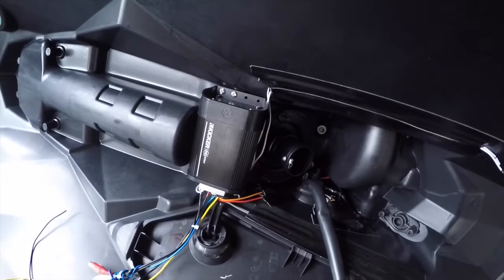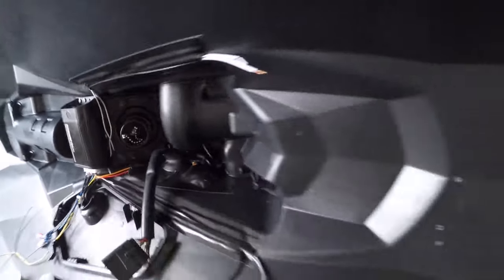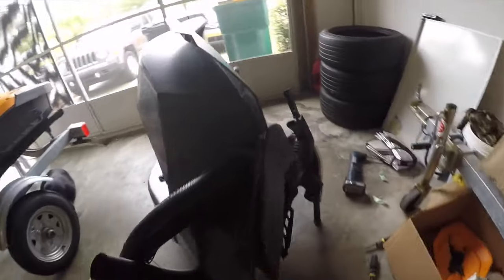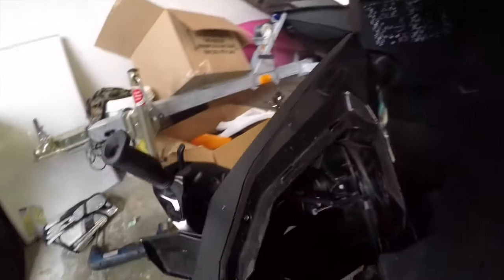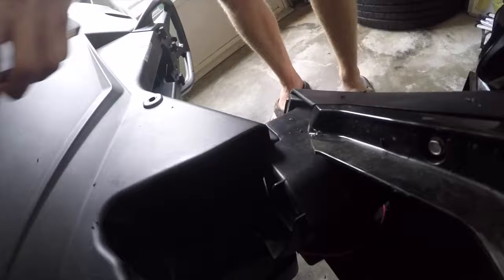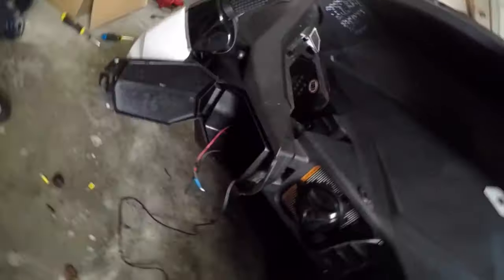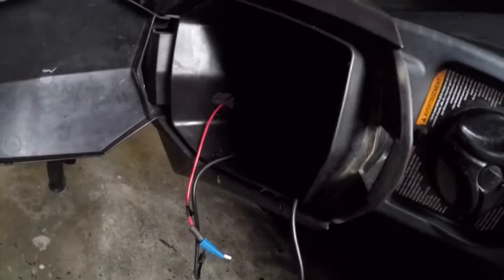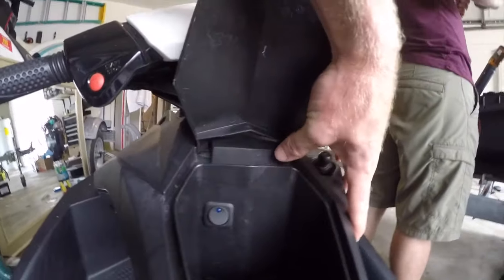Bringing you around the front where everything is — the amp is mounted right here and the wires come right through here into the cargo area where the switch is mounted. Got the amp switch mounted — that's good.